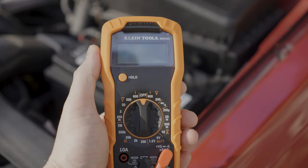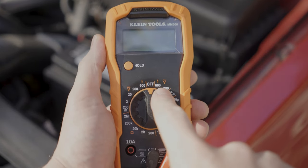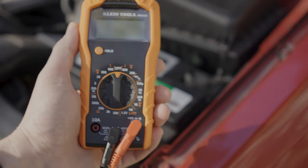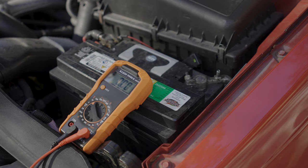The only thing you need for this is a multimeter, but make sure that it has a DC volt option, which is this symbol here. This symbol is AC volts and that's only good for homes, so if you're buying a new multimeter, make sure that it has both AC and DC if you're going to be using it on both your car and your house.